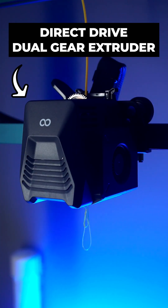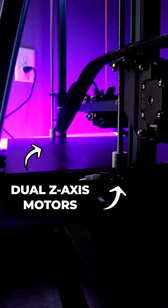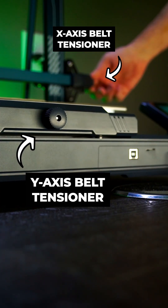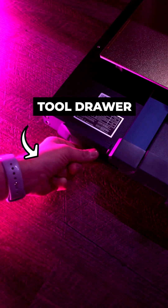Features include a direct drive dual gear extruder, six manual bed leveling knobs and a 63-point automatic bed leveling system, dual Z-axis motors, a 4.3-inch color touchscreen, a removable PEI magnetic build plate, X and Y-axis belt tensioners, a pivoting filament run-out detector, an integrated LED light bar, and a drawer for all of your tools.